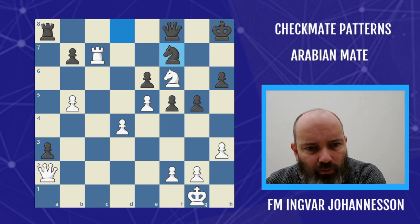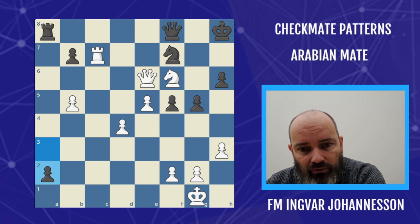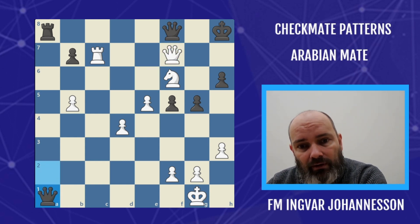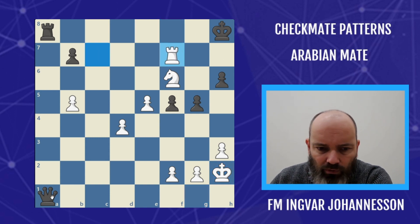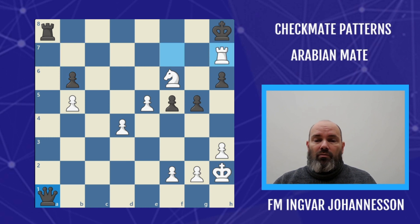Miguel Ilescas Cordoba knew this pattern well and used it to full effect against Nigel Short. He took on e6, allowing Nigel to push the pawn to a2, but he was setting up the mating pattern. Black can queen with check — we can give a free move to get a new queen — but it's not enough, because the queen can't get back to the defense. We'd need the queen on this diagonal to cover the square, but we can't put anything on the seventh. This is actually forced mate — we could give some spite checks, but that's just delaying the inevitable. Rook b6, rook e8 is checkmate.